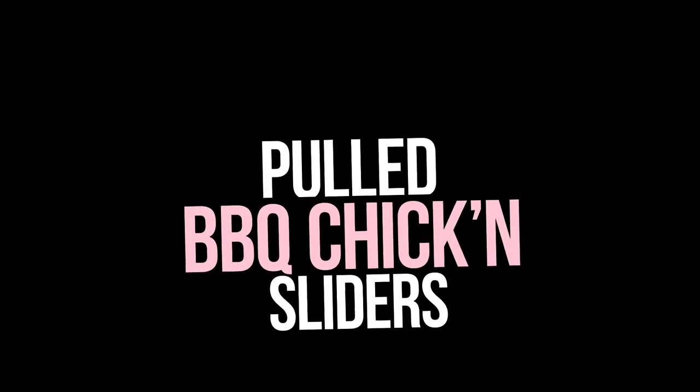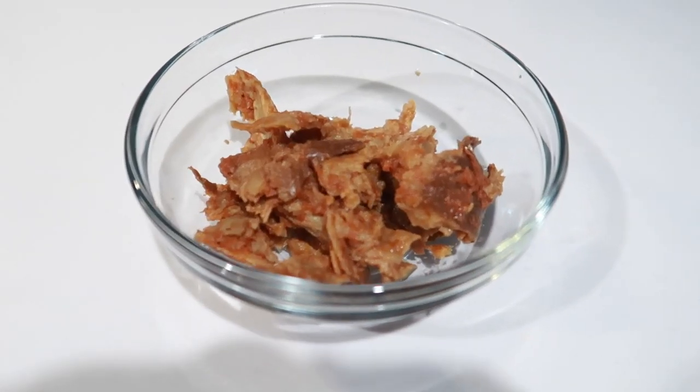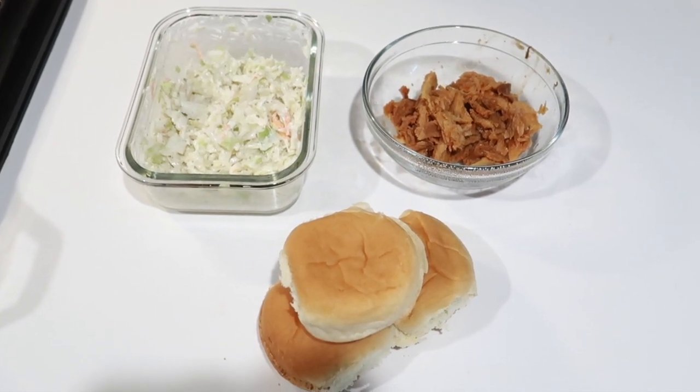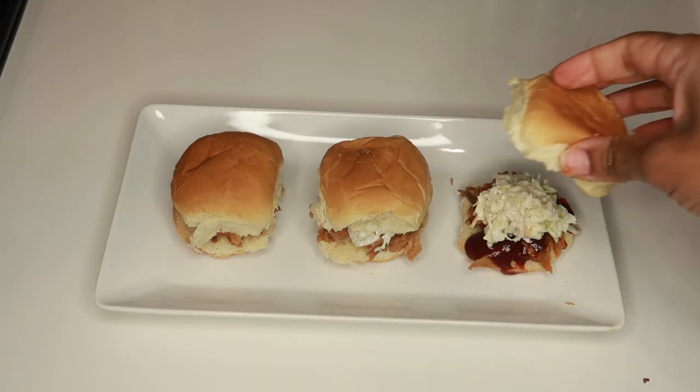Let's slide into these barbecue chicken sliders featuring the Texas barbecue seitan. It does look a little dry to me. I paired it with some coleslaw I made, threw it on some slider buns, and added a little extra barbecue sauce — I like my stuff saucy. I made them three different ways because the original wasn't saucy enough. I want sauce running down my lip saucy! I'm going to try it plain on a bun, then with the slaw, then all together with extra barbecue sauce.